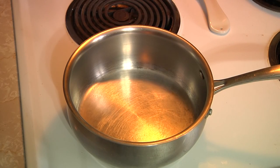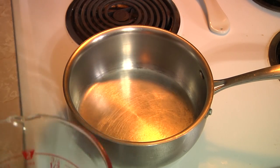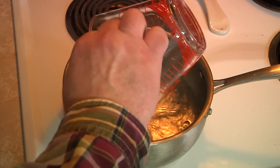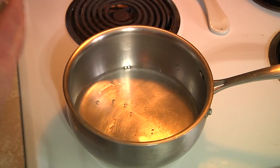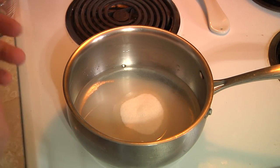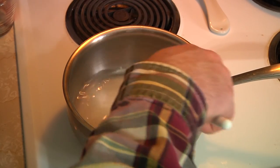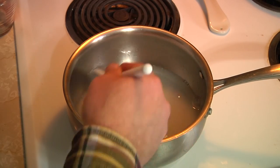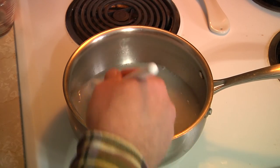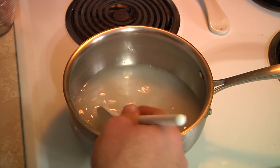To make our simple syrup is really — guess what? Simple. For our purposes today it's equal parts of sugar and water. In goes the water, in goes the sugar, and all you're going to do is heat this up until it melts the sugar. Keep it moving, stir it up, heat it gently — all you're trying to do is make sure that sugar is completely dissolved. We're not looking to boil it or anything crazy. I'm going to go ahead and heat this up and I'll be right back.